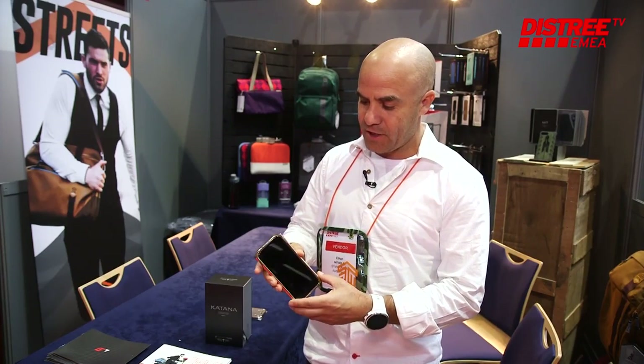Hello, my name is Ethan Nahum. I'm from Element Case. This is the new Katana by Element Case. It's part of our new machine series.